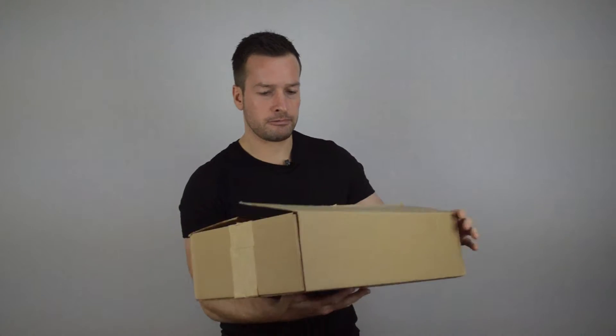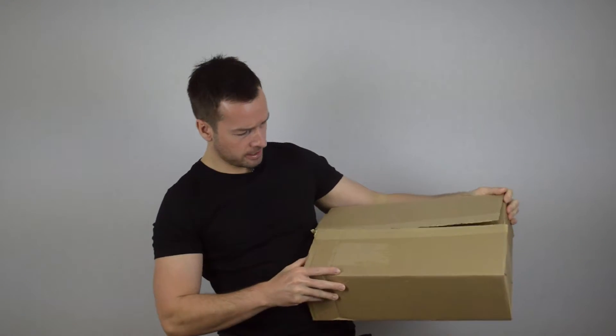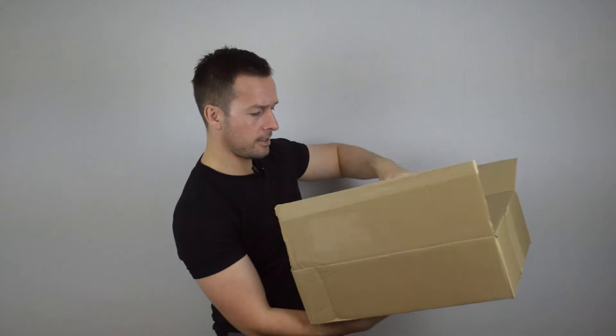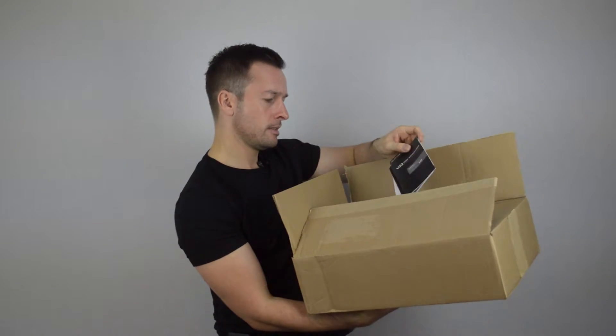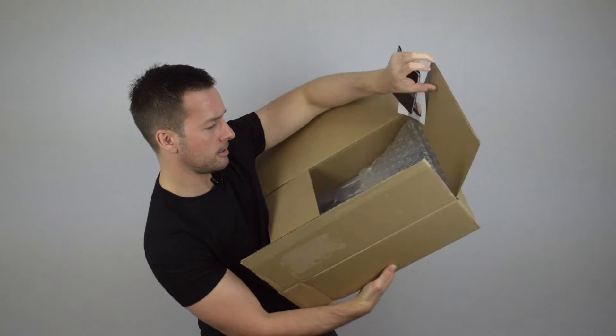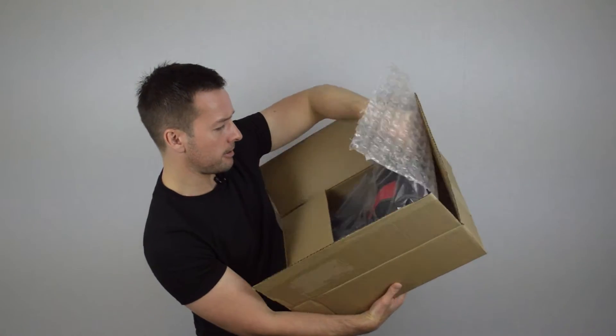Right, for the unboxing — so here we have our box. We're going to open it up; you can see I've already cut it. Straight away we have a little instruction manual. It's a two-page instruction manual. The box is well padded, but it's quite a strong device so it shouldn't be thrown around anyway.